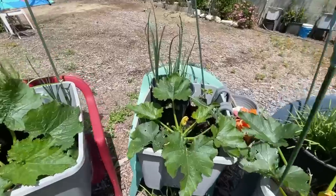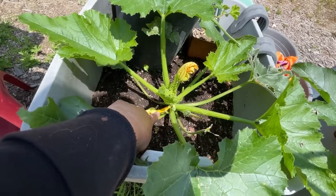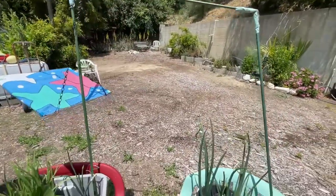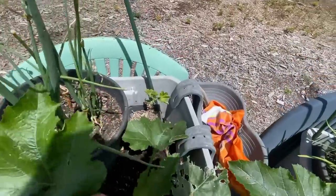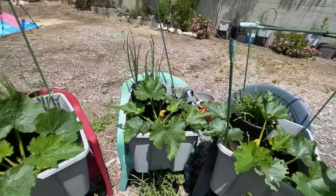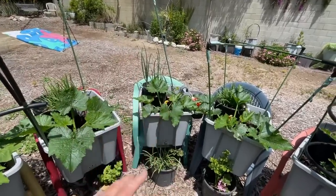Same thing here — walking onions growing in here, and this is a yellow squash. Something did eat that one, so whether it will make it, I don't know. Some of them have been attacked by snails, so I have to come out here and pick through. This is simply a geranium — just a new cutting I'm starting in there. It's the perfect place; they just grow roots from all the microbes and everything in there.